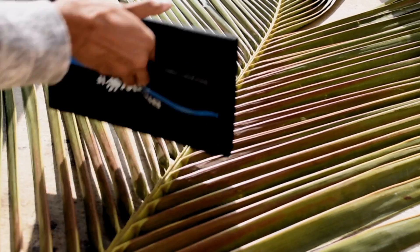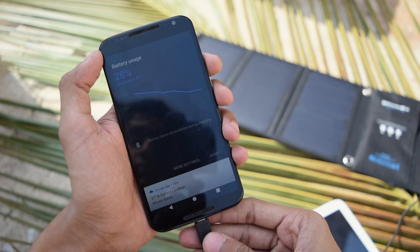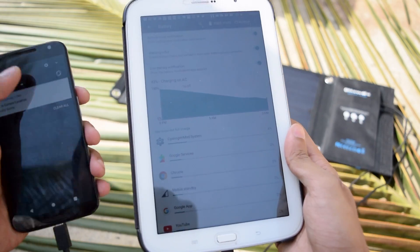Now, when you keep these solar panels in really strong sunlight, they collect light energy and convert it into electrical energy to charge your phones or any USB-powered device. In my test, I found that the solar charger can deliver 1.5 amps at each USB port, giving a total of 3 amperes of current.